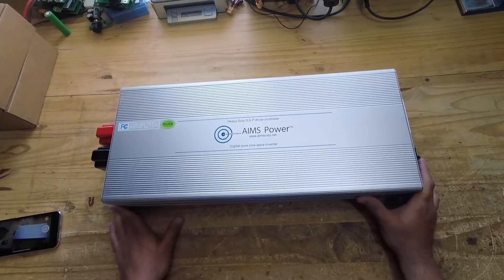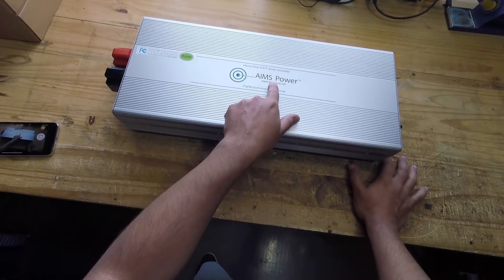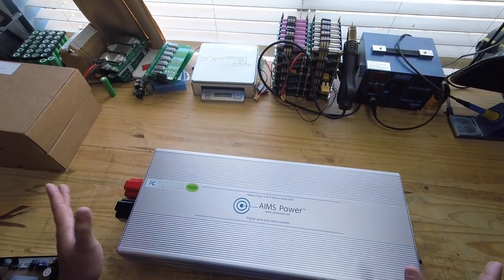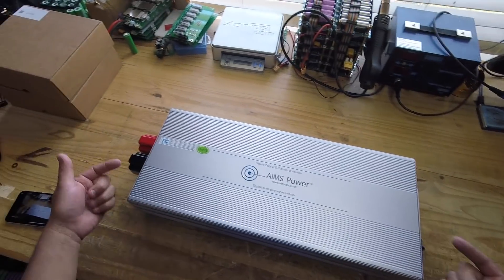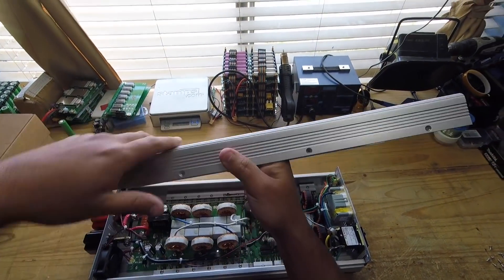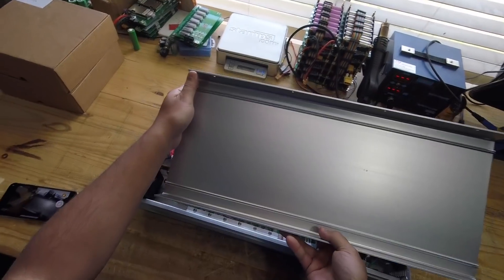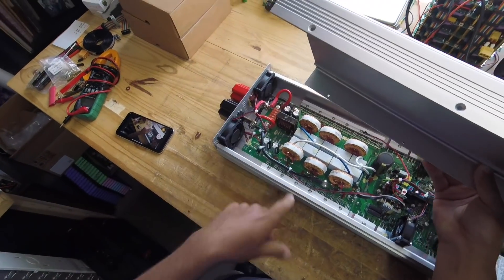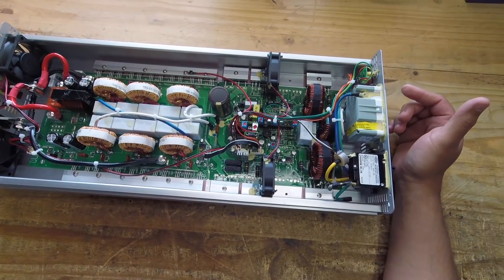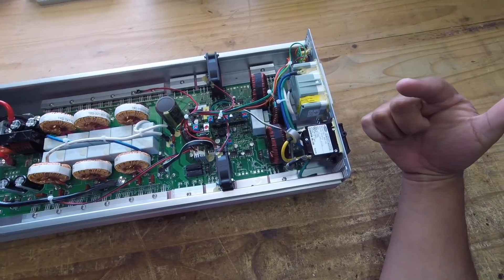I wanted to take it apart and see what's inside a mid-quality inverter like this AIMS Power unit. Up until now I've been messing around with a lot of Chinese stuff and I know what that looks like inside, so I wanted to look inside this one before plugging it in just to make sure. You can already tell this is higher quality: it has an extruded two-piece aluminum case. Here's what the 3000-watt AIMS inverter looks like inside.